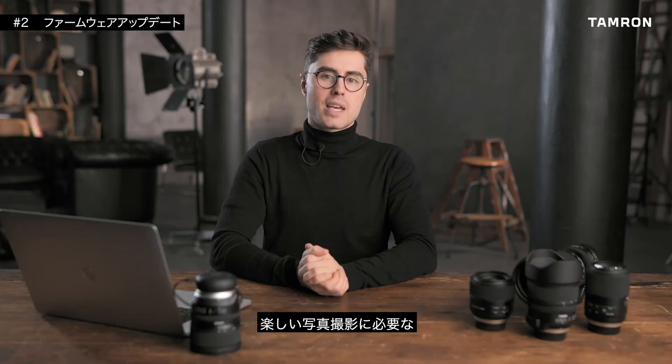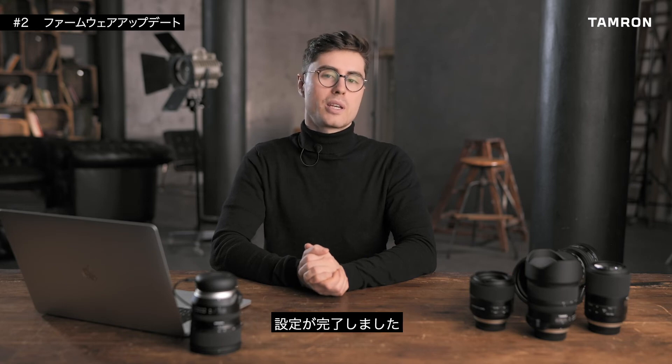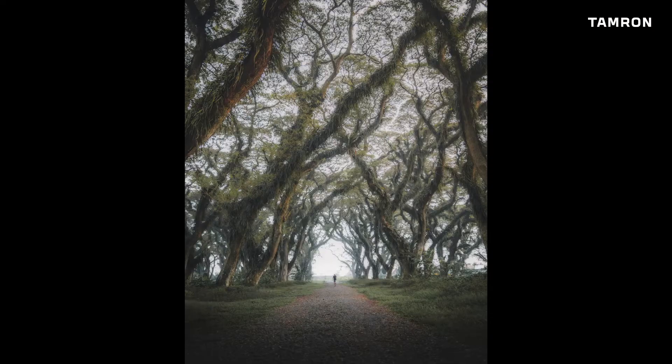Now I think it's about time to take a look at some more photography. In the end, we're here to take quality pictures. One of my recent trips brought me to East Java, where I took the 24-70 and a 70-200 G2.